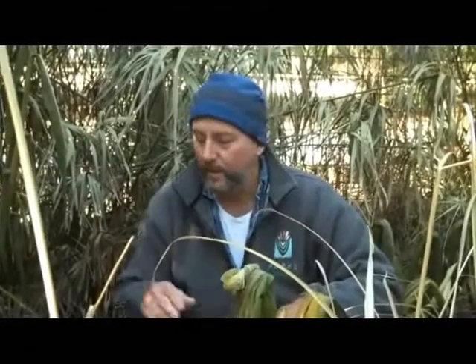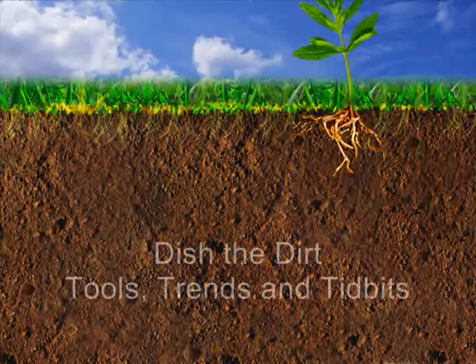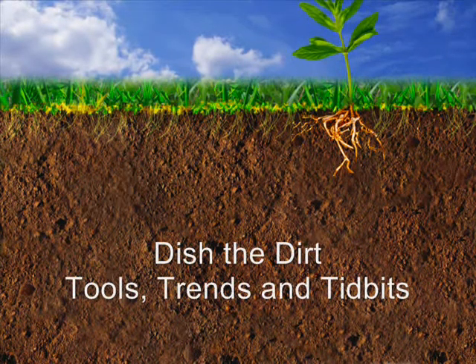Welcome to Down and Dirty. I'm Jim Martin and today I thought I possibly should be wearing my black veil because all my wonderful plants that I've been growing all spring and summer and into the fall have all turned into mush. If you're like me, now you're trying to decide what should we do in the garden this time of year.